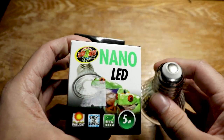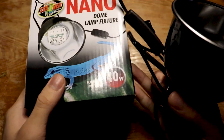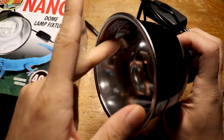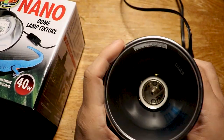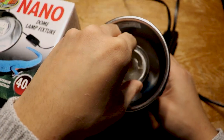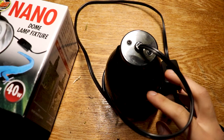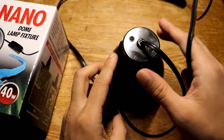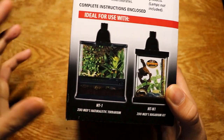Next up is a nano dome. This is basically for your LED light — you're trying to imitate the Sun, and it kind of condenses the heat into one spot and heats up the enclosure. Just place your nano LED bulb right there and then place this on top of your enclosure. This one has a spot to hang, so it's kind of convenient — a dome lamp fixture, which is one of the ways we're gonna set it up.